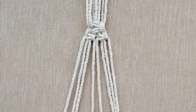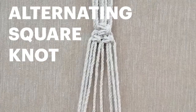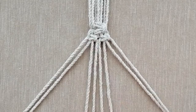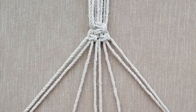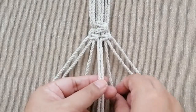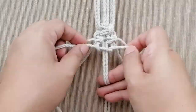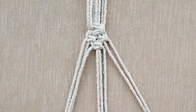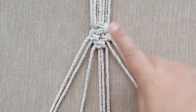Next, we will do an alternating square knot. That means taking two cords from each side so you have four cords in the middle, and making another square knot. Take your right cord over left, put it to the back and through the loop, then the other side. That is your alternating square knot — it sits in the middle. Now we have three layers.